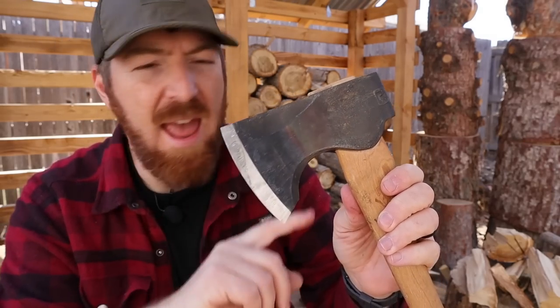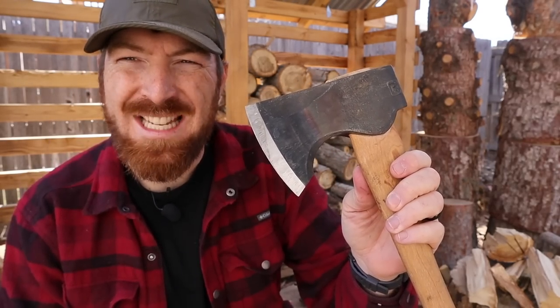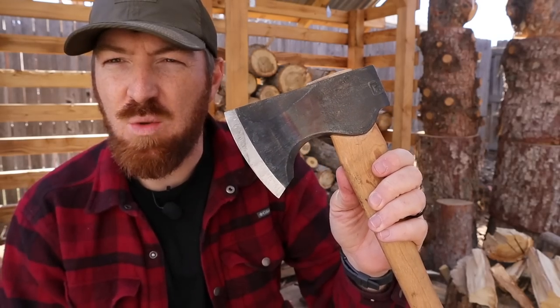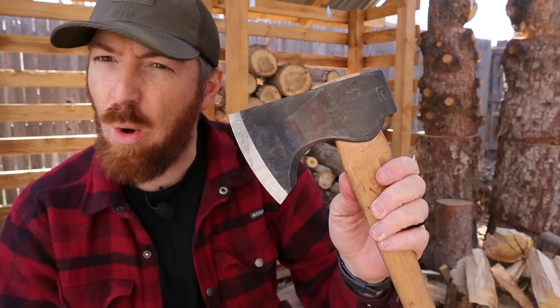Powered by a two-pound head made out of 5160 high-carbon steel with not only a front heat treat but a rear heat treat as well, giving it more strength throughout the head.